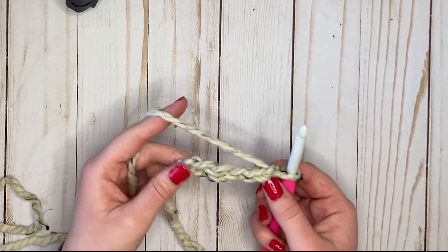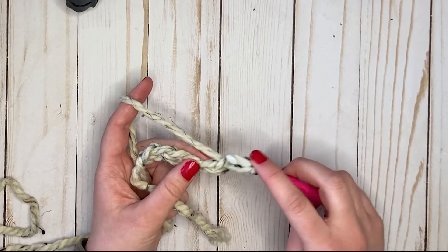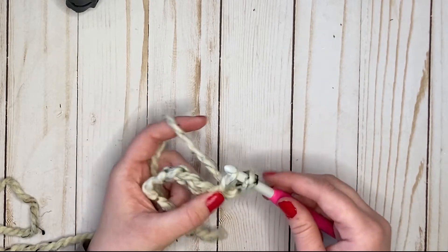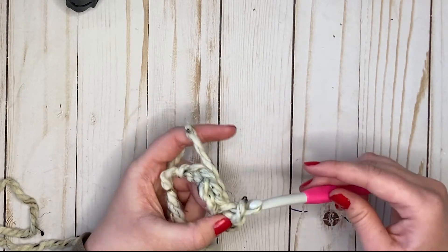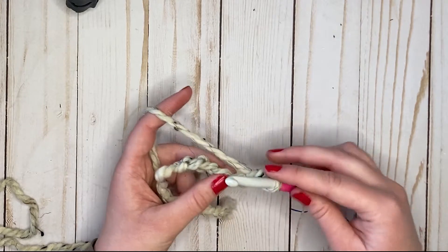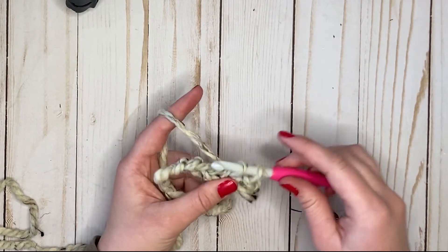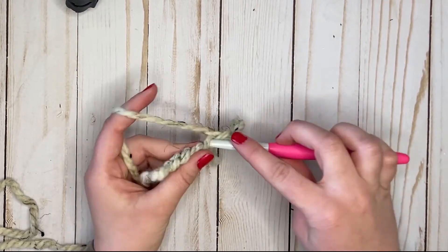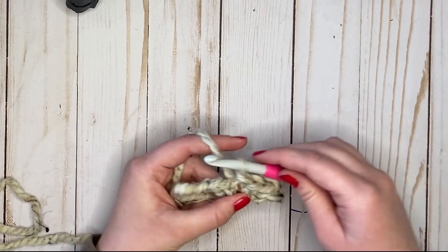For a slip stitch, you are going to skip the first chain from the hook, insert in, pull up a loop, and then instead of yarning over again, you're just gonna pull that loop through the first loop. Let's do that again: insert, pull up a loop, pull that loop through the first loop. Do it again — you can get it to where you can do it in one fluid motion.